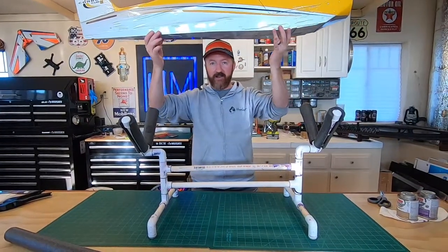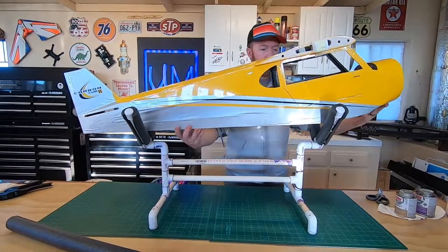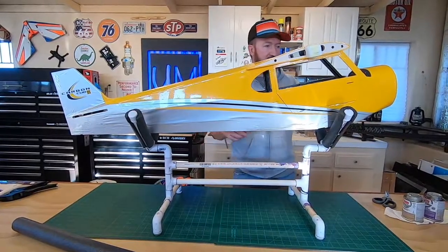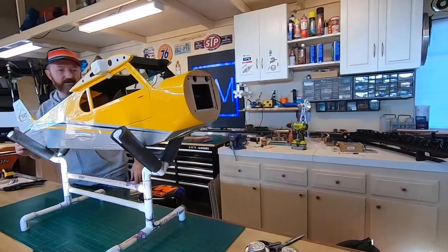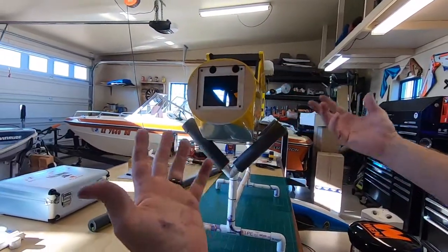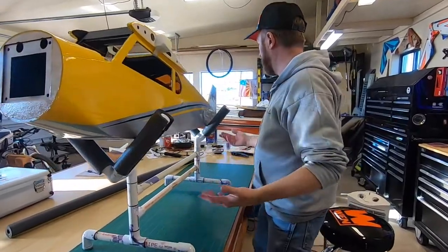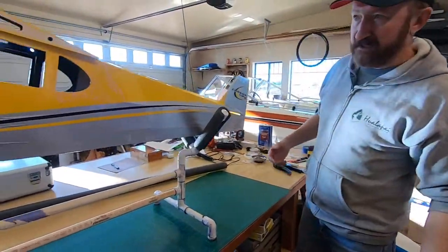Here's the Carbon Cub - you can see it's a pretty big plane. There we go - it sits nice. Nice and sturdy. It sits in the cradle nice; the foam holds it really nicely. You can see it's plenty strong and at a nice working height. Our next step on the Carbon Cub is actually on the tail, so we're going to be back here doing stuff. I think this is going to work really well.